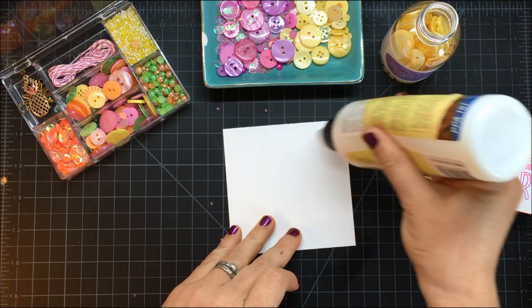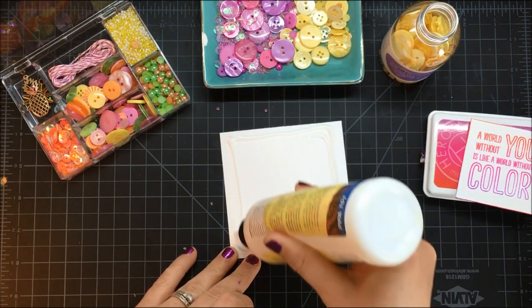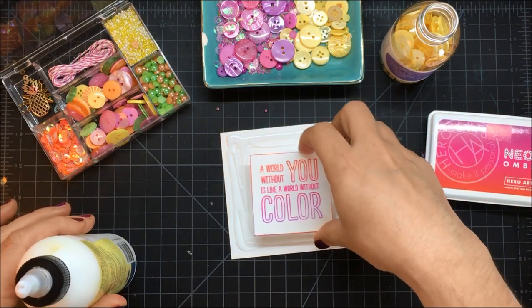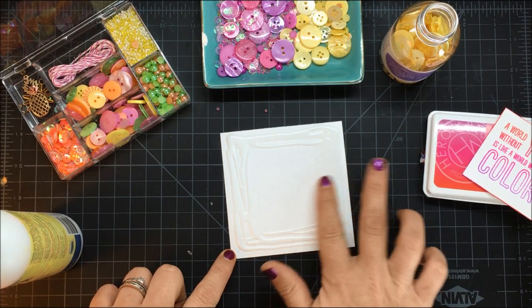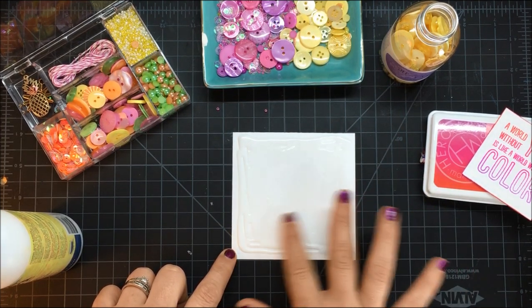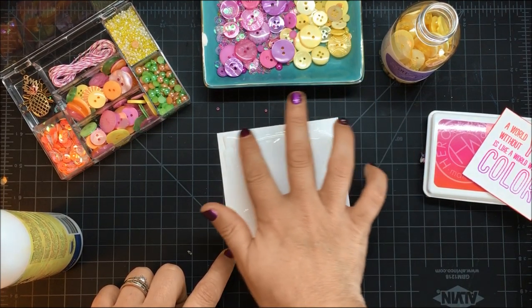I've got PPA in matte finish — this is an ideal adhesive for buttons, beads, and things because it will dry completely matte. I'm just pulling this out and using my finger to smudge it a little bit. I want to minimize how much adhesive I'm using, but I also want to make sure the area is covered, basically all the way around.